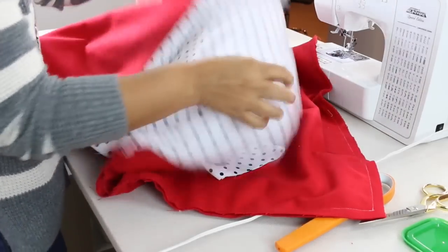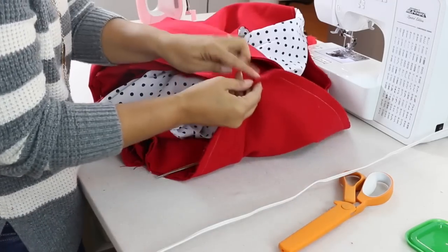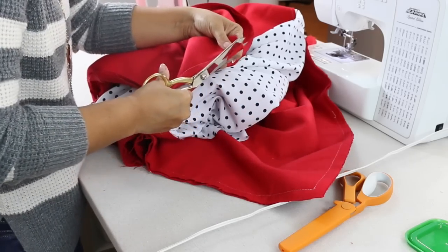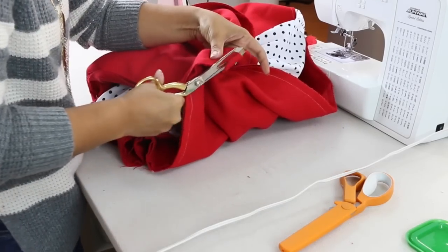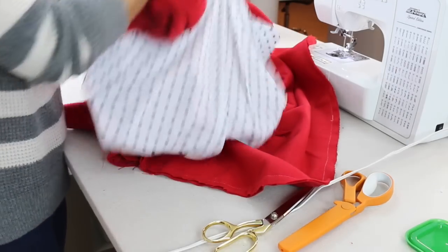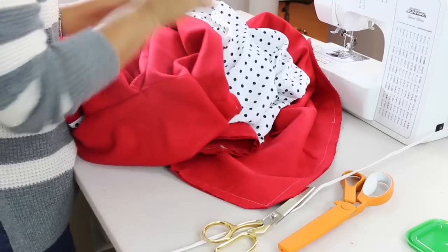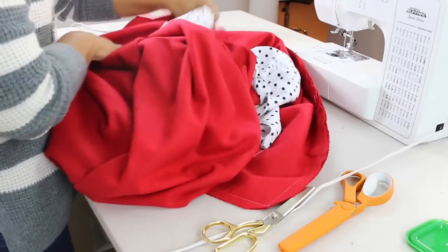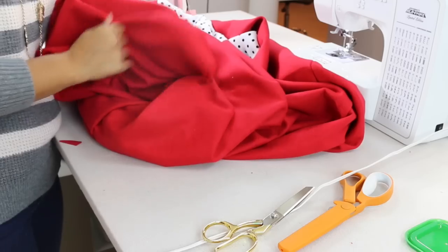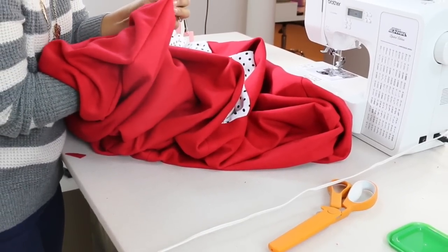Now we're going to turn our coat right side out through this opening we left. But first, clip the corners where the hem and the front of the jacket meet — you want a nice pointy corner so remove some of that excess. Do that for both corners. Then stick your hand in through the opening and gently start to pull the jacket out. For your corners, put your hand in through the opening and push out the corners. You can use a point turner or anything sharp — just don't pierce your fabric.